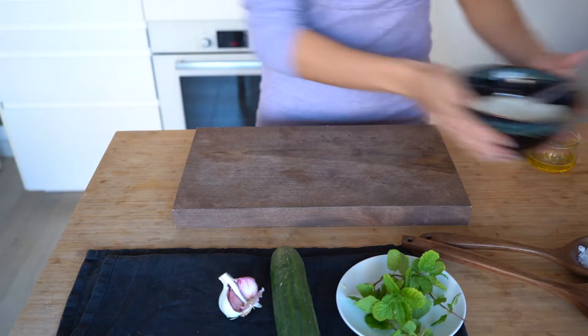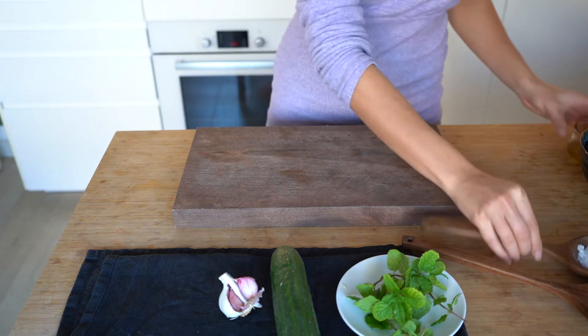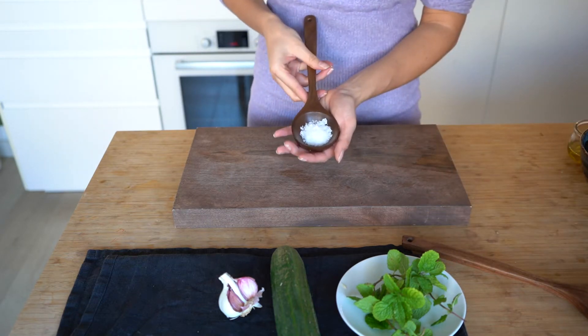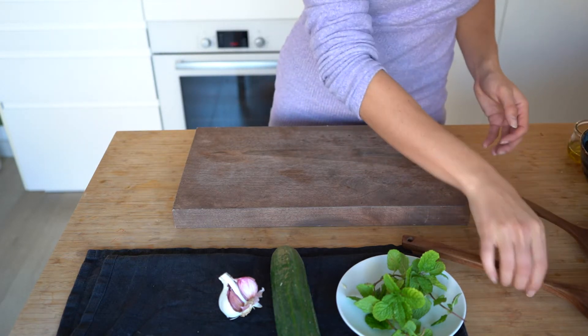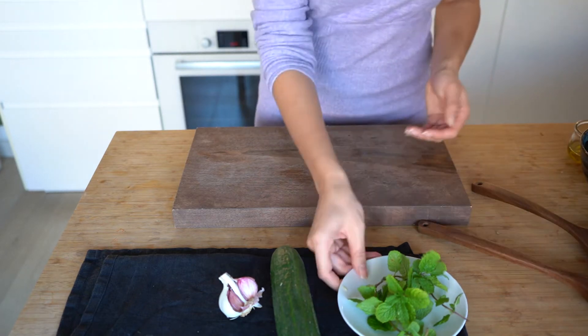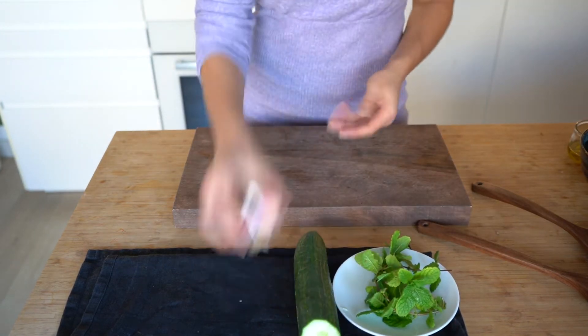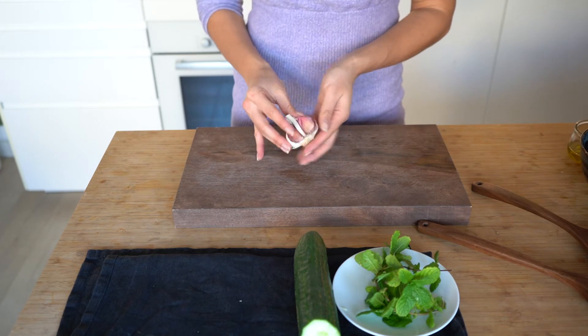So today we're gonna share our easy tzatziki recipe with you. You're gonna need your Greek yogurt, olive oil, some salt, fresh or dried dill — I'm using dried dill here but fresh would be better — and then some fresh mint, cucumber, and lastly some garlic.